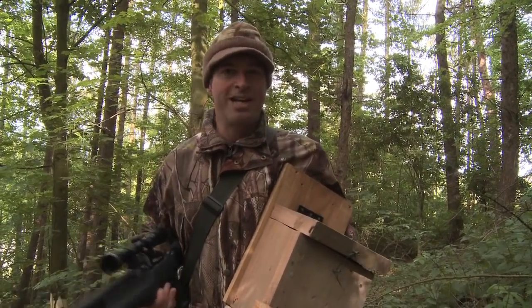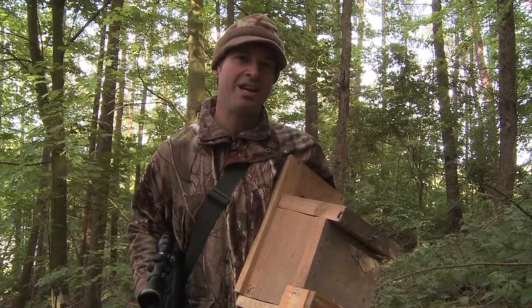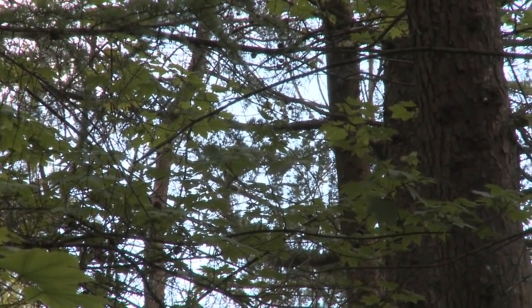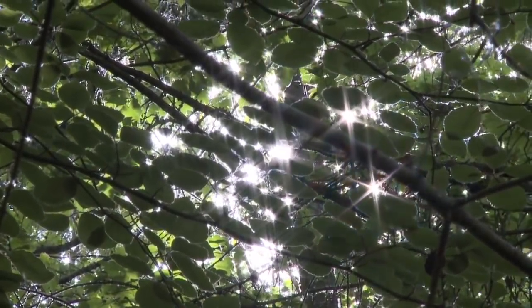I'm out in the woods where I'm controlling grey squirrels for the gamekeeper. I've already put in a couple of sessions here, but it's proving tricky. The squirrels are very fidgety, and combined with the fact that the summer growth is making it hard to spot them in the treetops, it's just making for really difficult shooting.